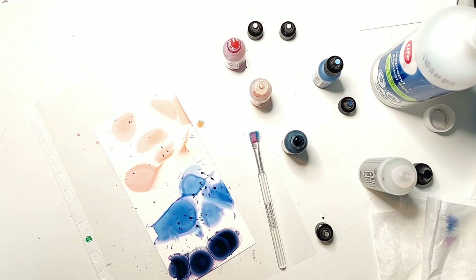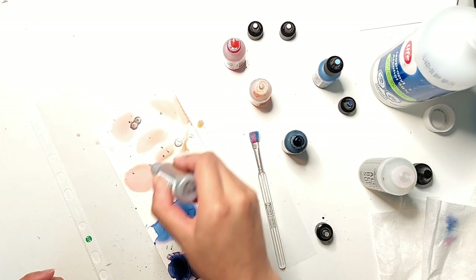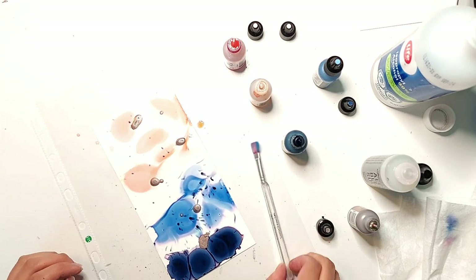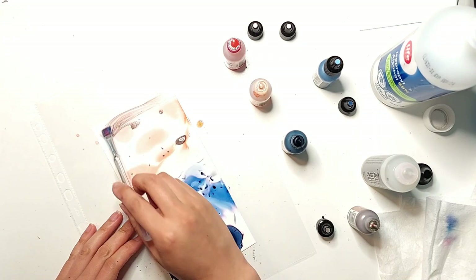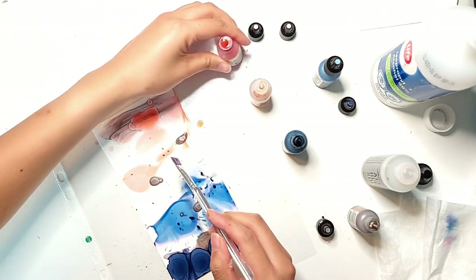Last but not least, I'm shaking up my bottle of rose gold mixative. Make sure you shake these up because they do have a pigment in them. I'm just dropping a couple of drops here and there onto the entire Yupo paper piece. The thing about mixatives is that they sit on top of the rest of the colors, so you don't want to use too much, otherwise it can overpower your piece.